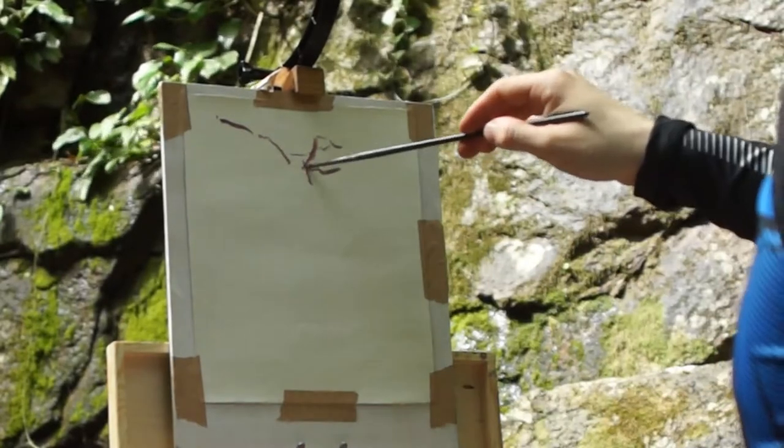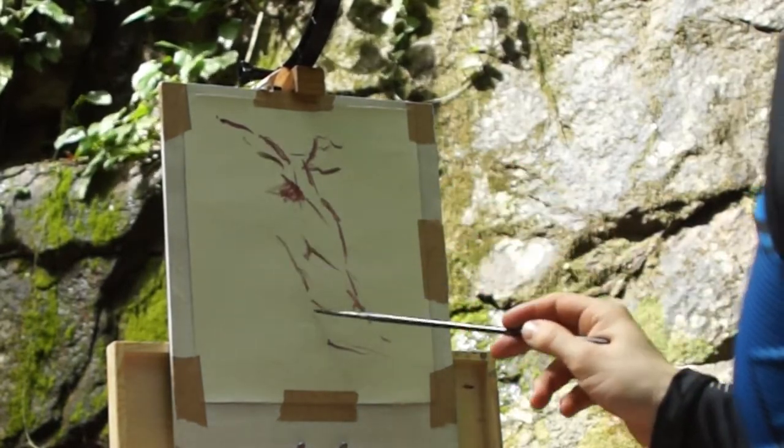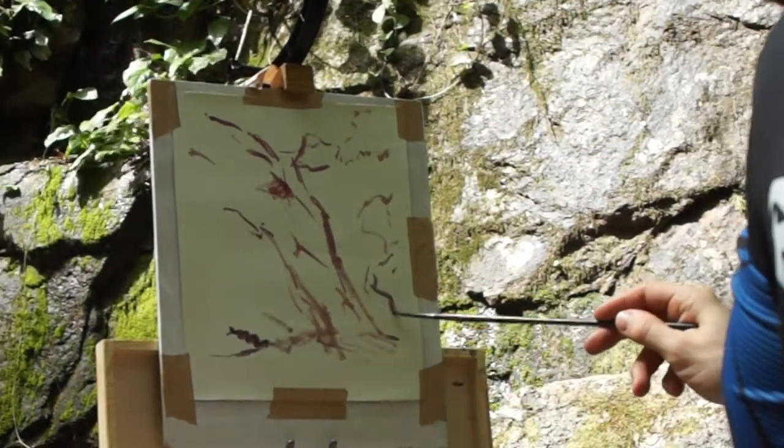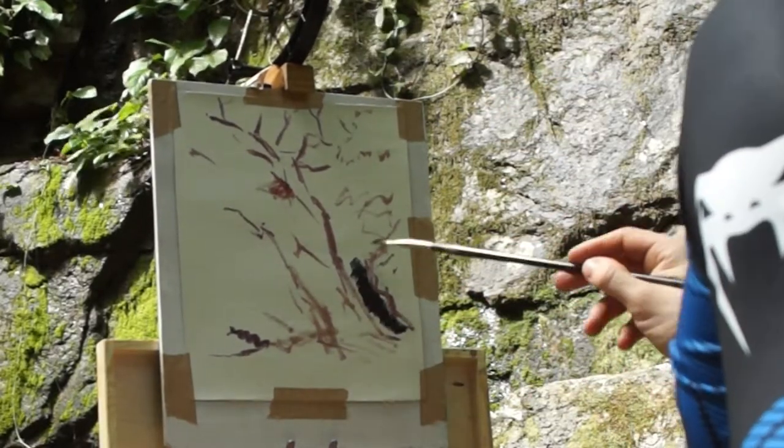I'm painting with oil paint on an off-cut of oil-primed linen canvas. I'm also using my handmade Bouchard box. If you're interested in seeing exactly how I made this, I'll put a link to the video at the end of this one.